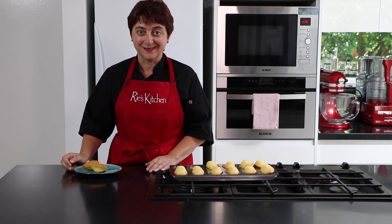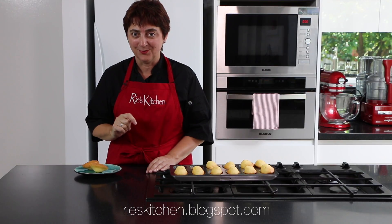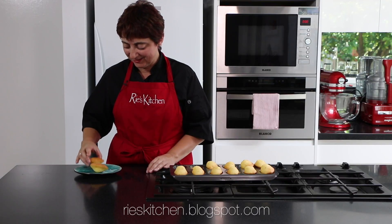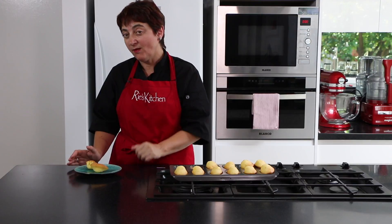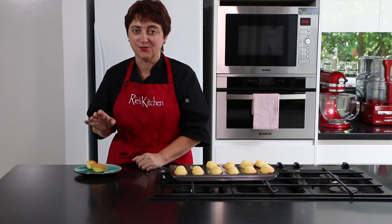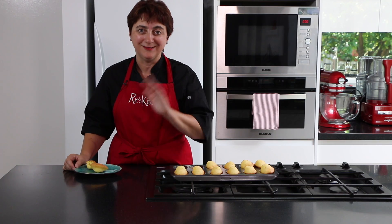As always, the best bit is in the eating — but don't forget to check out all the details on my blog below. The cake is so light and the lemon just comes through. A beautiful way to have afternoon tea. Until next time everybody — ciao!